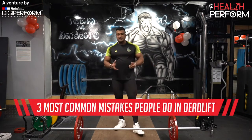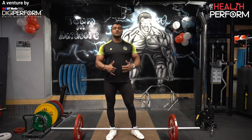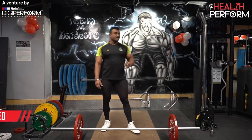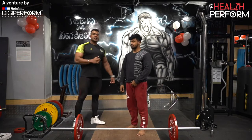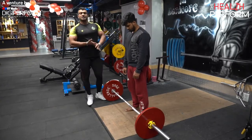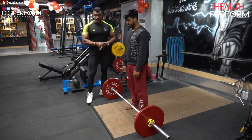The first mistake in our deadlift is to lift the bar very far away from the body. I will show you how it happens. The first mistake is lifting the bar very far away from the shin. The biggest drawback is excessive load to your lower back.